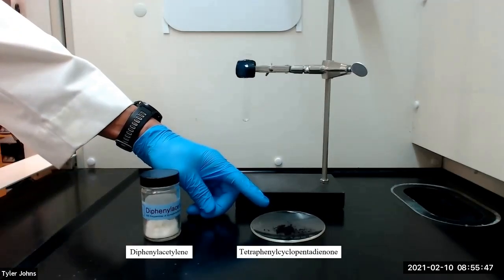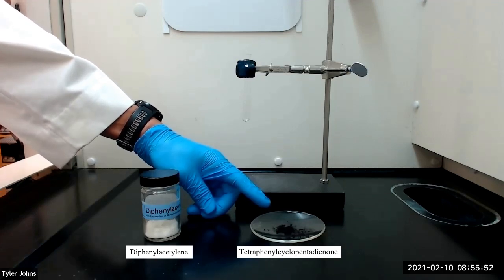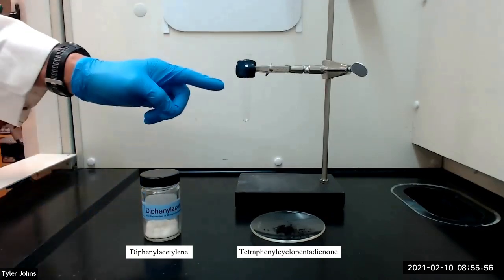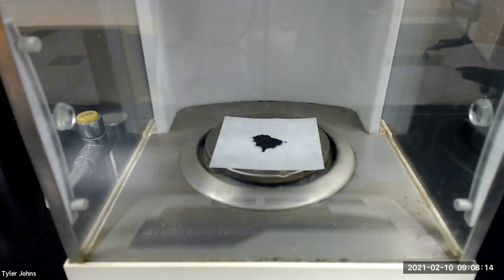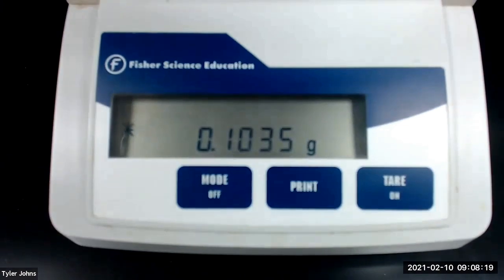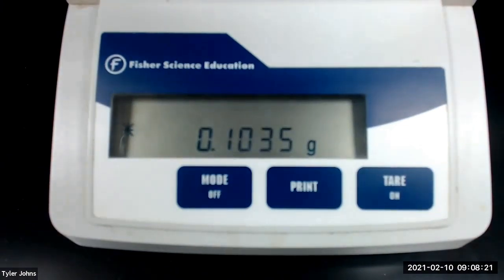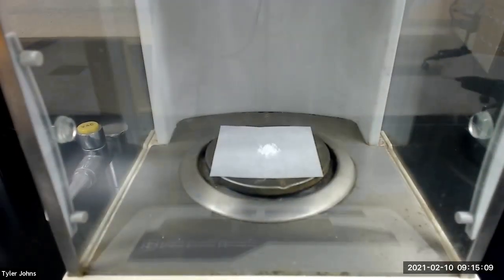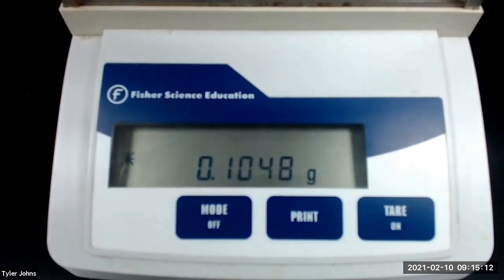Let's get started. To begin, we will place approximately 100 milligrams of tetraphenylcyclopentadienone, which we had previously prepared, and 100 milligrams of diphenylacetylene in a small test tube. The mass of tetraphenylcyclopentadienone that we will be using is 0.1035 grams, and the mass of diphenylacetylene that we will be using is 0.1048 grams.